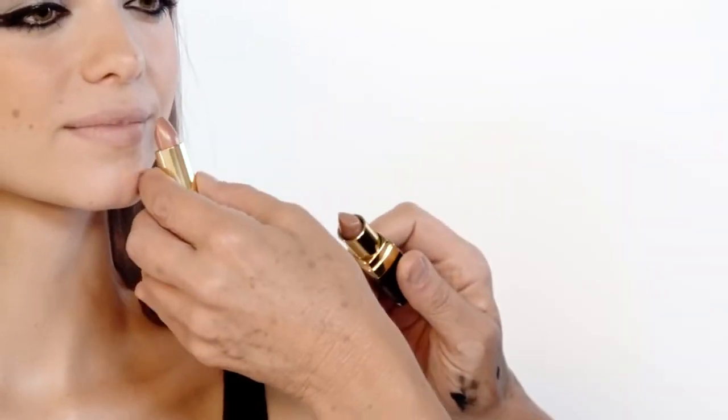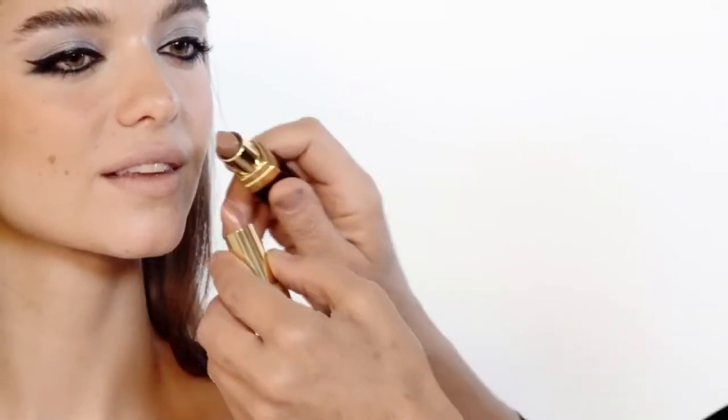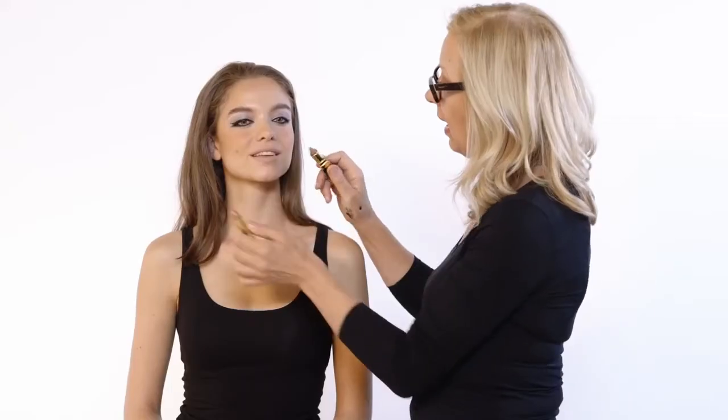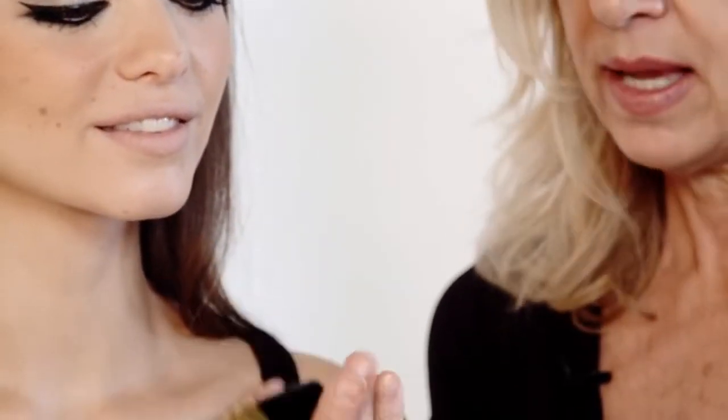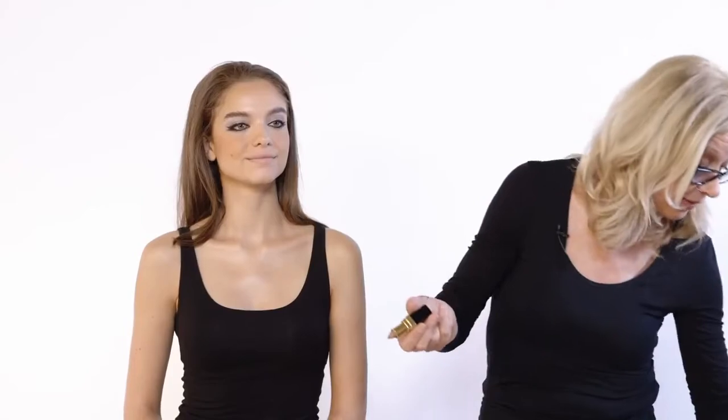So now we have two lipsticks here. I think I'm going to go with the deader, paler one, although the other one is pretty gorgeous too. I'm going to go with the deader one. Do you see what I mean by 'dead'? This is more neutral, that one is more pink. This is number 400, called Louise, in the Rouge Coco range, and it's absolutely fabulous.